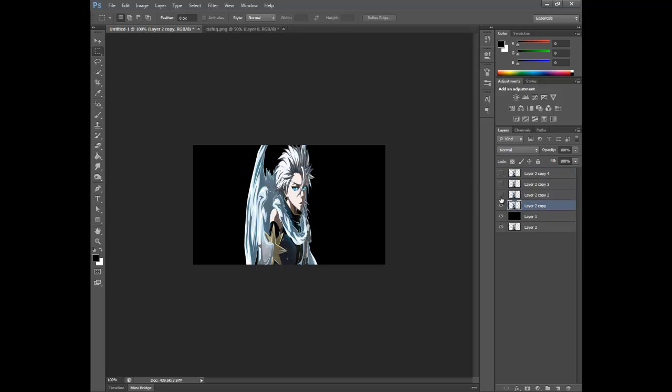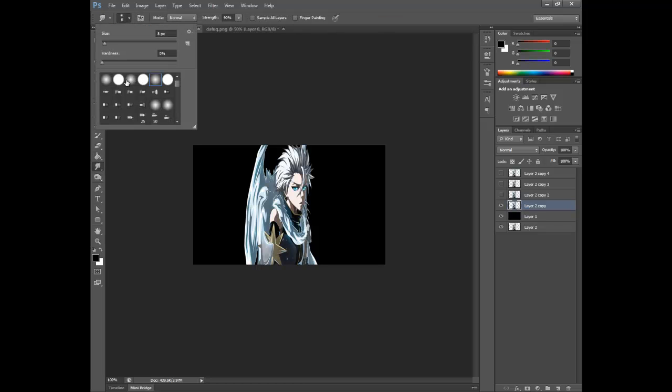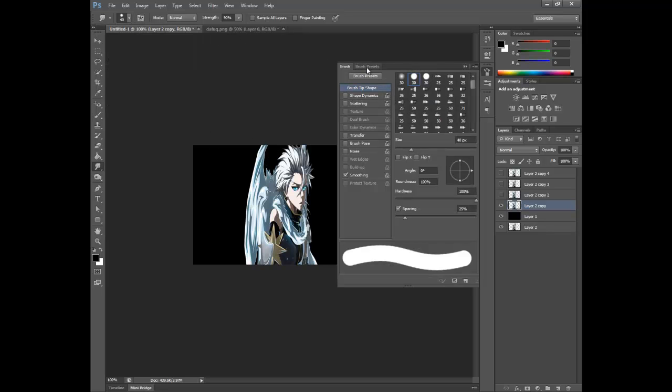Hide every single layer besides the first one, and now let's get to smudging. You wanna get the hard round brush — this one, 100% — set it to around 40 or 30, whatever, depending on the size of your signature.